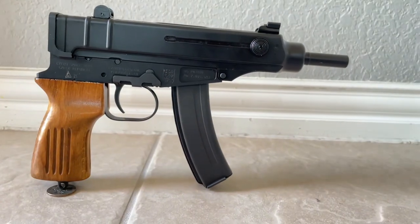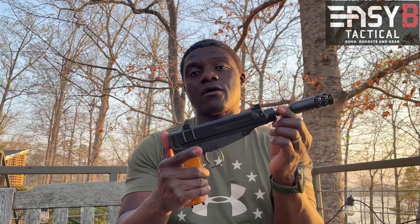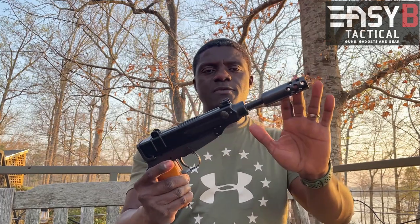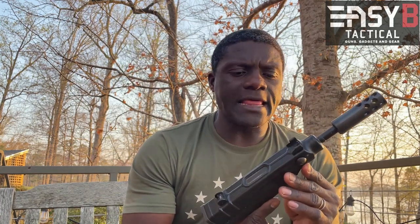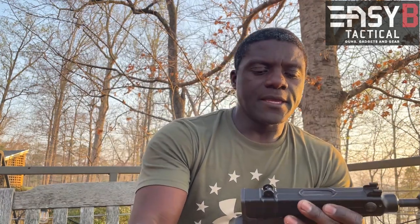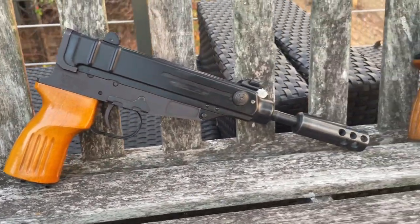This particular one was purchased around 2004 and came from California, which is why it has an extended muzzle device to make it California compliant. I believe it's pin and welded at the bottom. Originally, they look more like this other sample — the barrel is a little shorter traditionally. As for production history, it was designed around 1959, but production and adoption really started around 1961 — hence the term VZ61.